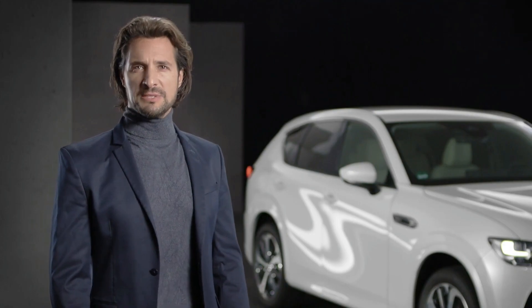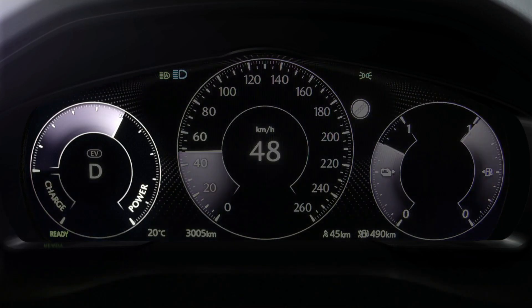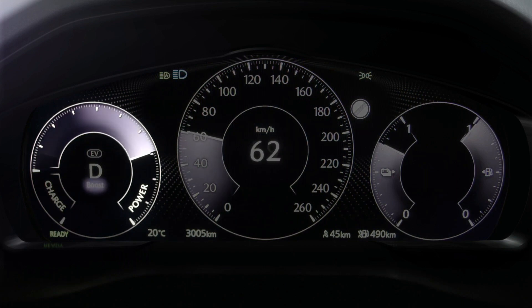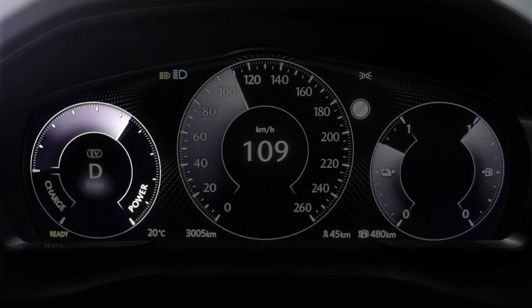The power gauge on the opposite side of the circle displays the energy used for driving. The further the power meter needle moves towards the right, the more power is being used, and the more likely it is that the internal combustion engine will start.